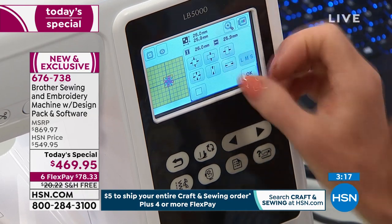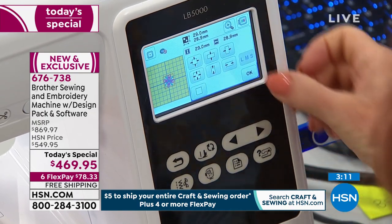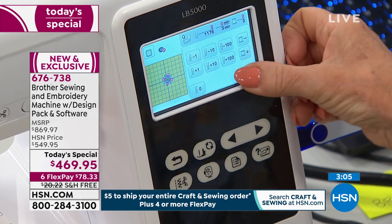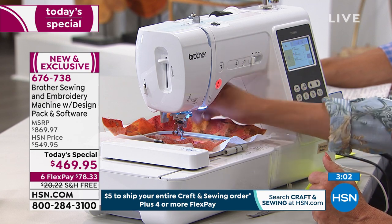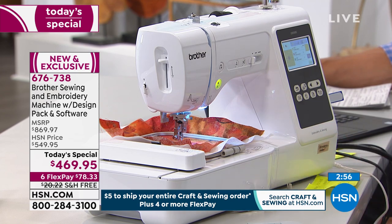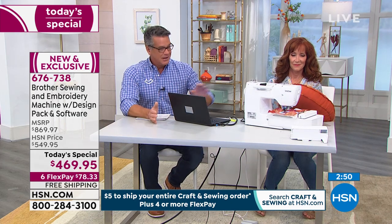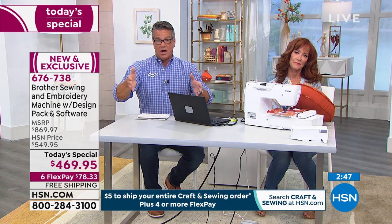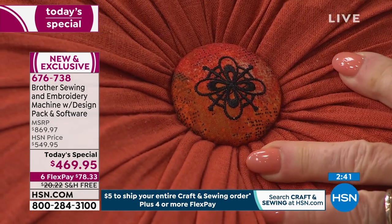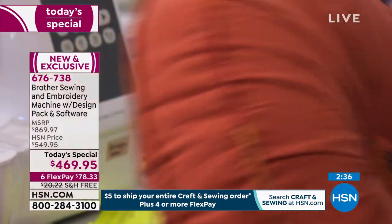Let's go ahead and make it a little bit bigger. While we're doing that, I want to remind everybody — $78 is all you'll spend on your credit card to get this home. If you have an HSN credit card, we'll extend the payments to a year, making it $39.16. If this is your passion or something you're really falling in love with, this is the machine you want because this machine does it all — all the sewing we're talking about, the embroidery. And you know what happens to people that buy a sewing machine — they wind up eventually saying, I'd love to do embroidery. This is everything under one roof.